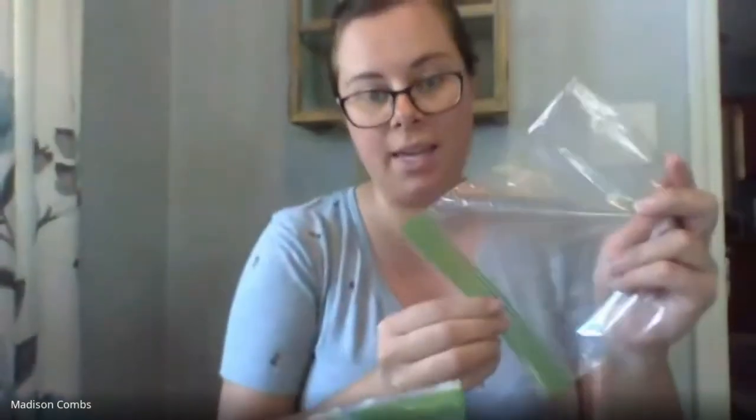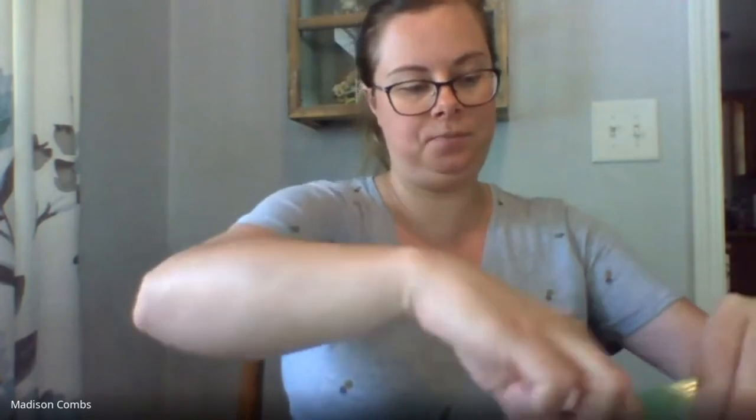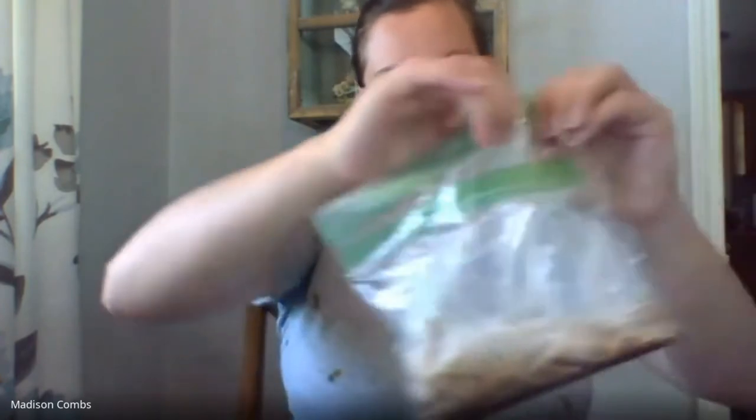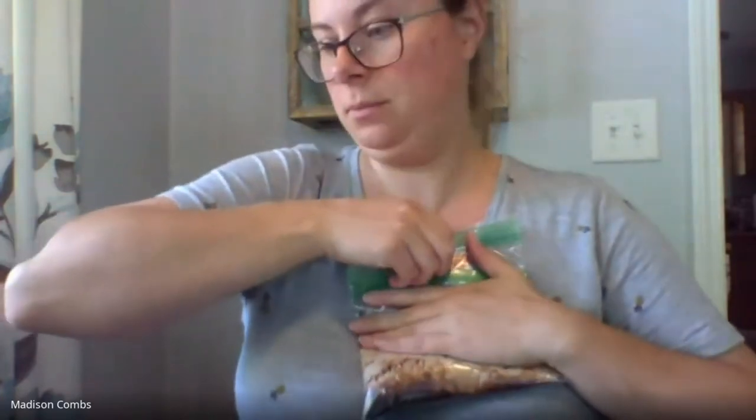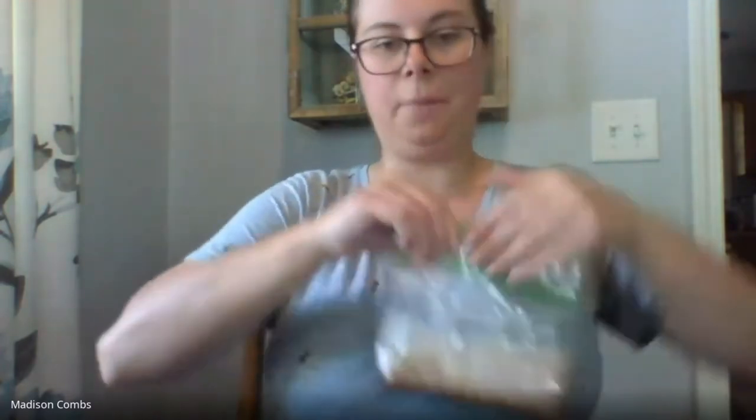We're going to try to get the air out as best we can and seal this. So we've got our chocolate syrup and our milk in there. Now here's the important part — you need to double baggie it, because we're going to put this into a salt and ice mixture. Salt makes it get colder faster, but if this happens to break, you're going to have salty ice cream. So put it in another baggie, try to get all the air out again, and make sure it's nice and tight.